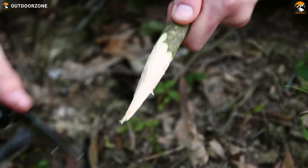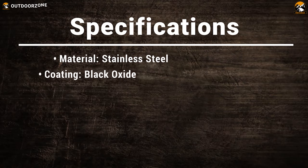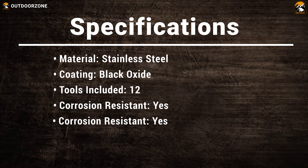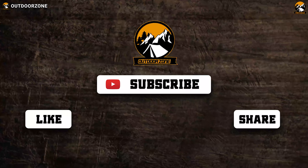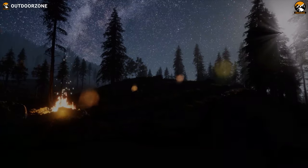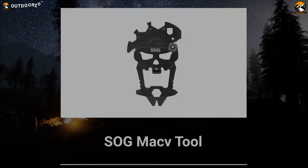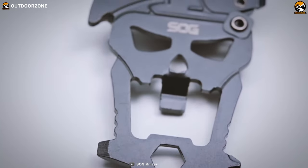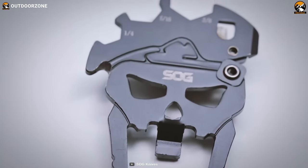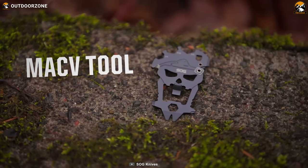Enjoy hiking, camping, fishing, hunting or even backpacking. From bottle opener and sharpener to pry bar, this SOG MAG-V tool boasts all the essential tools that you'll need to finish various outdoor and indoor tasks.